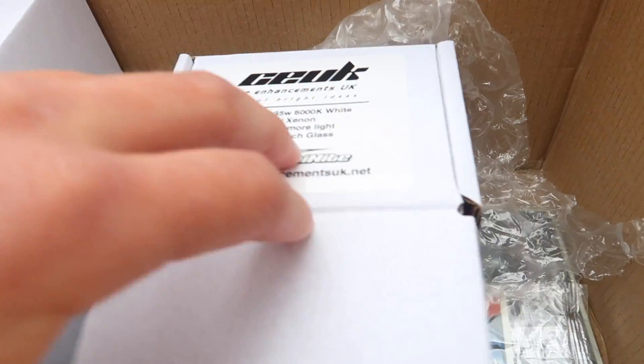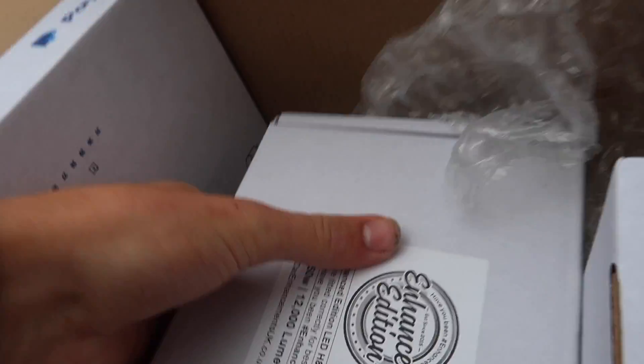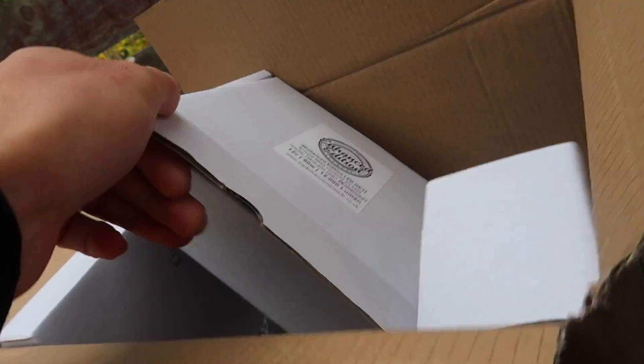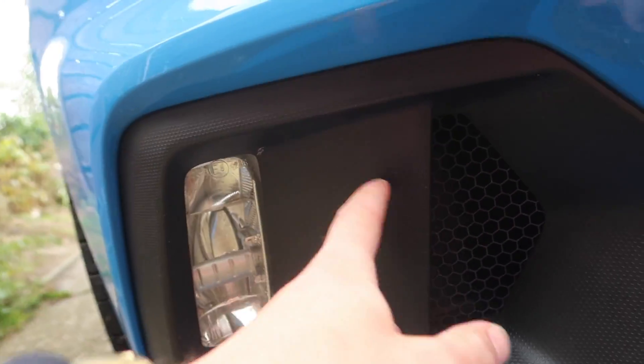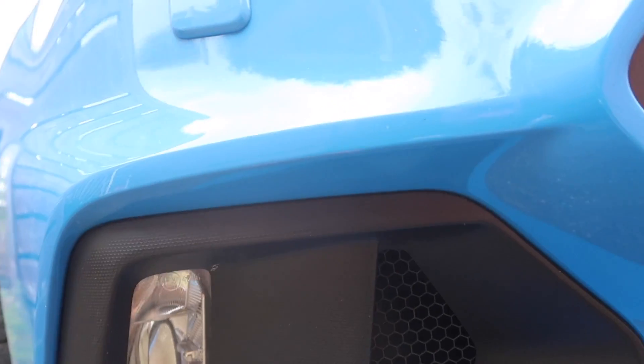In the box we have got a hoodie, air fresheners, and lanyards. These here are the headlight upgrades — that's an HRD Xenon kit, 6000K white. And in here you have the enhanced 12,000 lumens LED H8s which are for the fog lights, which I thought were headlights at first. Looking at the fog lights, I believe you've got to take the casing out to do it.